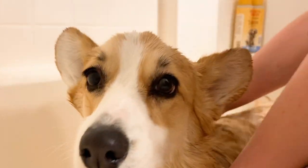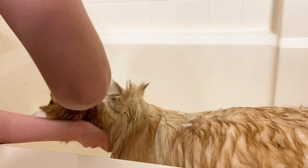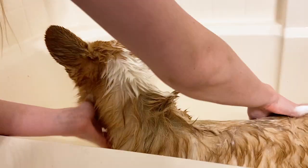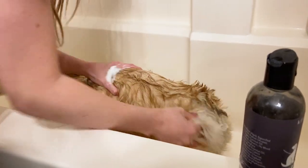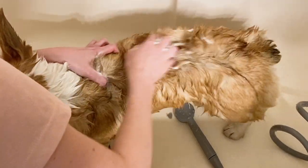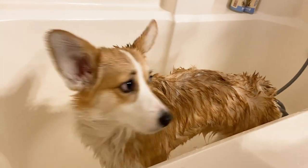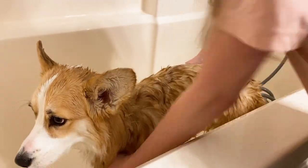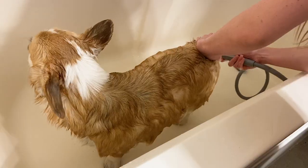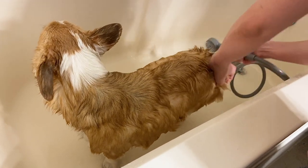First, of course, we start with the bath. You should only bathe your dog about once a month because doing it more could dry out their skin, unless they get into something dirty like mud or sand, then you can bathe them a little more. I bought this really cool spray handle that you can just connect to your bathtub faucet, and it has changed the way I give Willow baths. I used to have to fill up a cup of water and dump it on her, and it took forever to clean her.